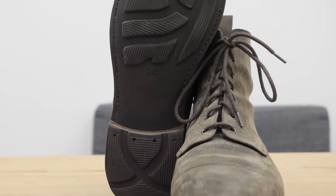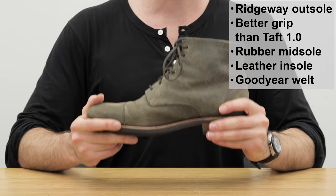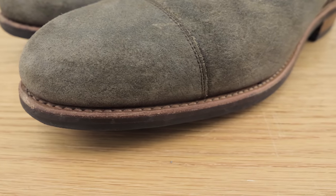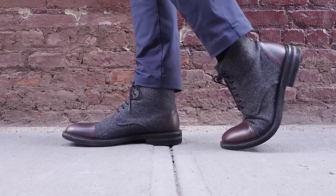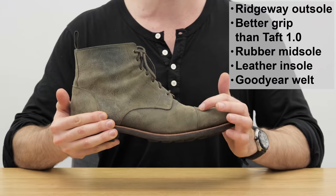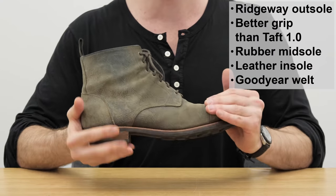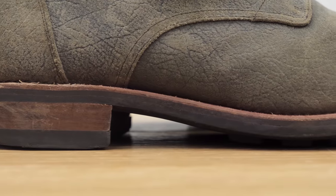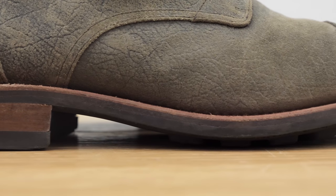There's a leather insole as well, and everything is attached with a Goodyear welt — that's how the upper is attached to the sole, which is rare for a Taft boot. Most of them, like the Jack boot, have a Blake stitch, which is more lightweight and flexible. The Goodyear welt adds another layer between the upper and the sole, making it very water resistant and much easier to resole, but also a bit less flexible and more pricey than Blake stitch shoes.